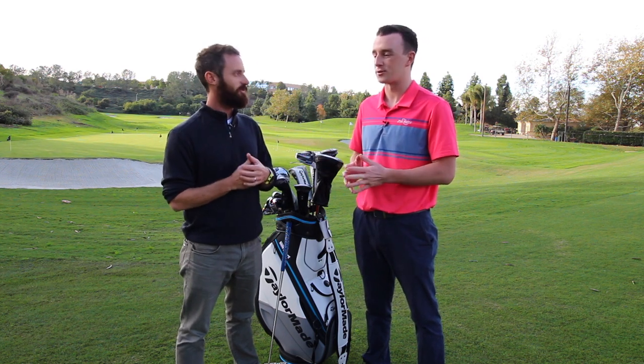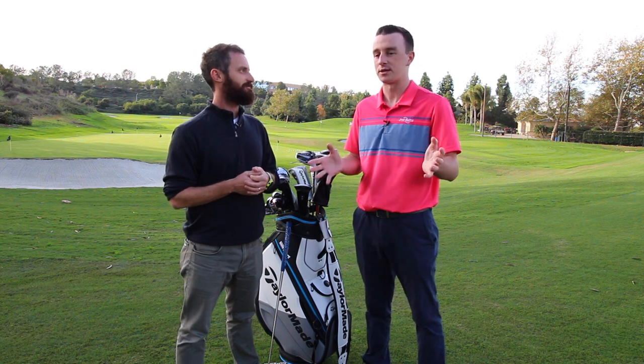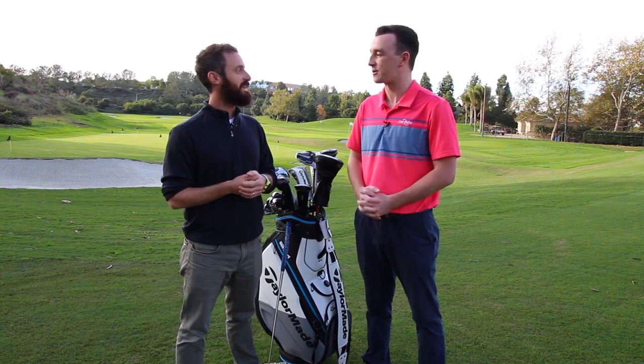Awesome. Chris, thank you for joining. Spyder S is for sure going to be a hit, as really all the Spyder models have been for TaylorMade. Golfers will be very excited for that. So thank you again.